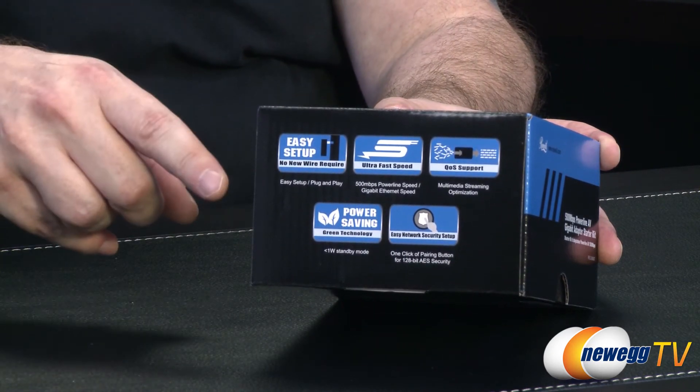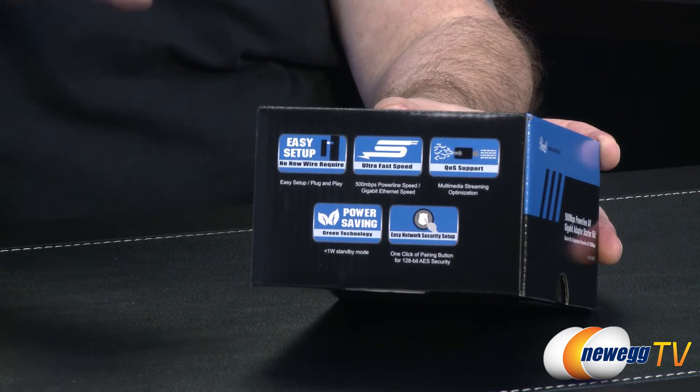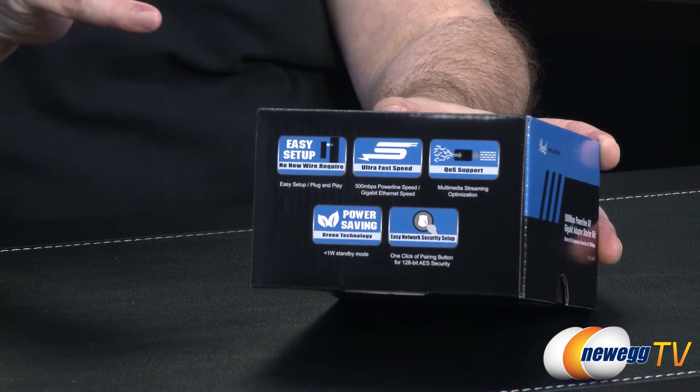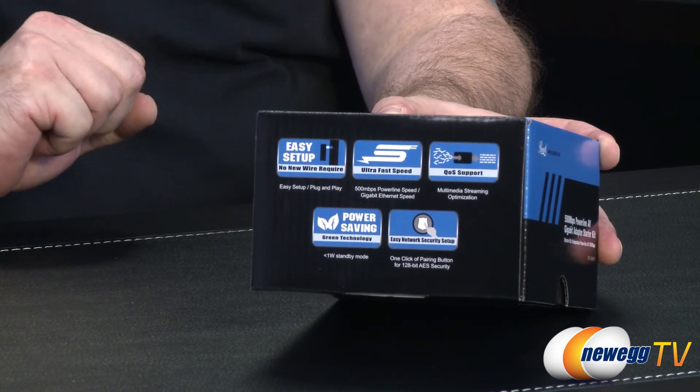What this one click button is for — on your network you click the button on one of these and the button on the other and it automatically creates its own network between the two units. So let's go ahead and get it out of the box and take a closer look at the product.